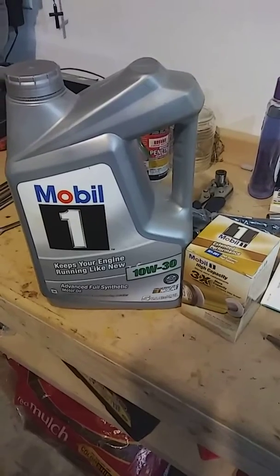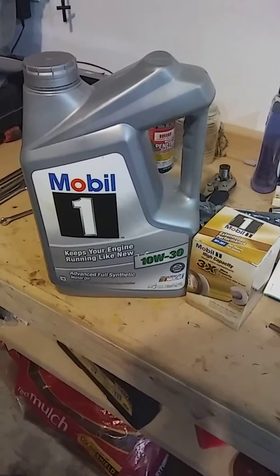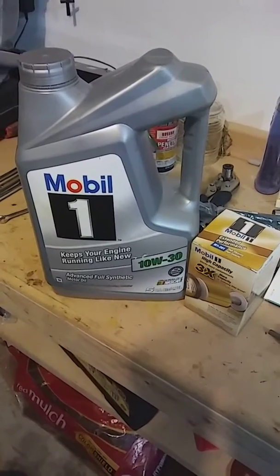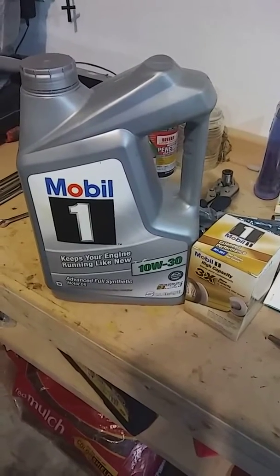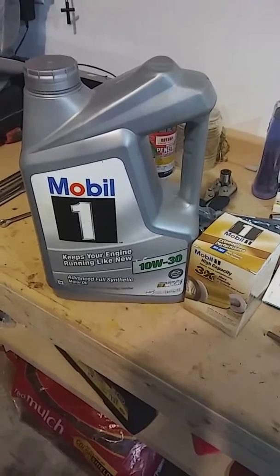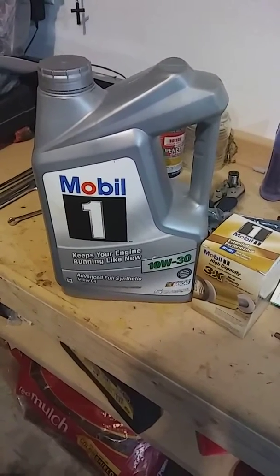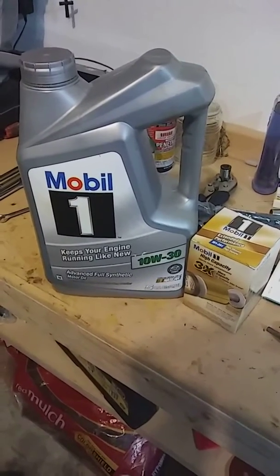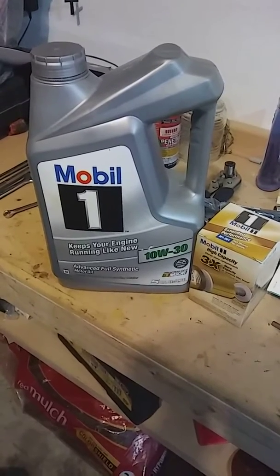Now the second oil change, it'll be with Royal Purple. We've been running Royal Purple since the initial build — the new engine and stuff. So all the van's life it's been running Royal Purple. So we will go back with Royal Purple. We'll leave the Mobil 1 in probably for a couple of months, but once that comes out, then we'll go in with the Royal Purple.